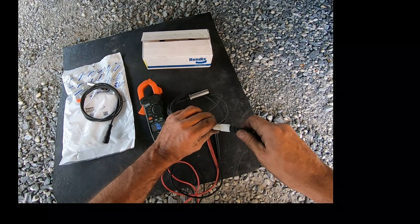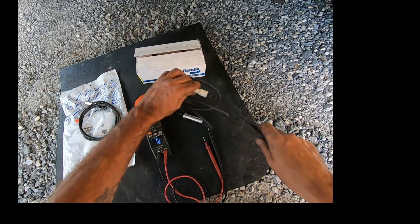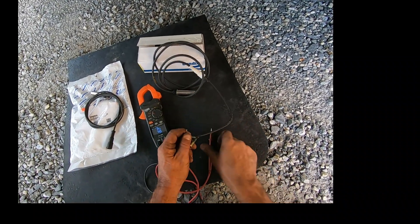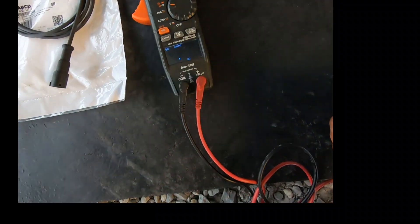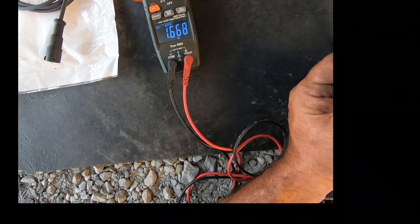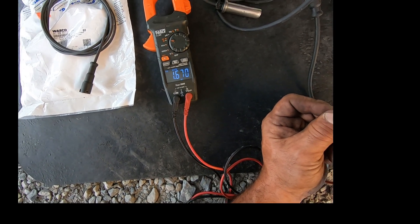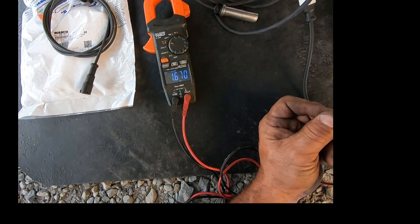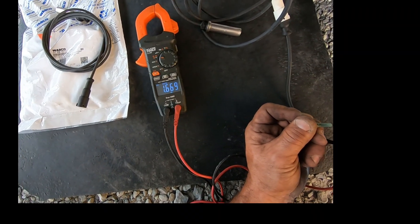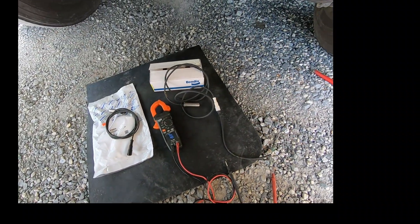We do the same test on the new Bendix sensor — you should get about 1,750 ohms on a brand new Bendix sensor. We're reading about 1,667 ohms, a little under 1,700, but that's well within range. They have a nominal range; 1,670 is close enough to 1,700.